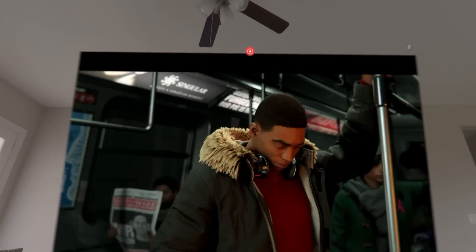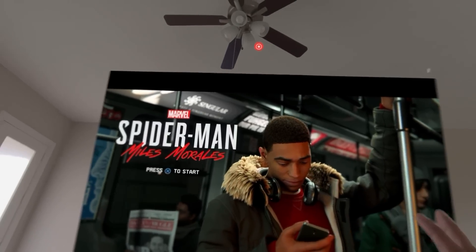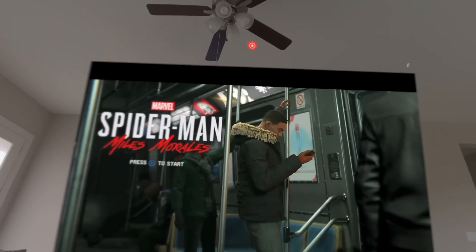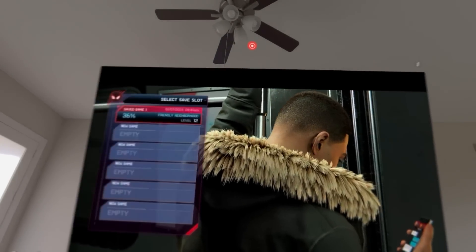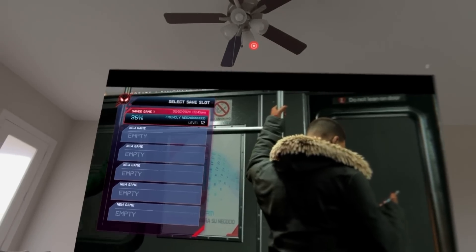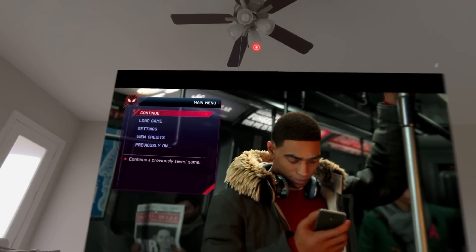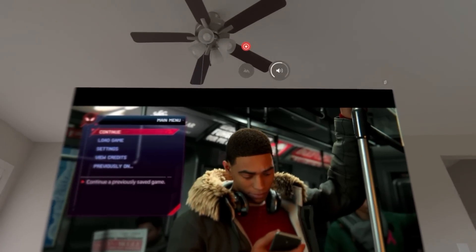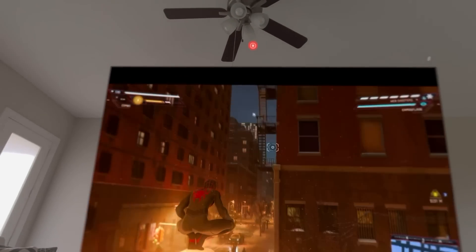Now I can play games, watch my TV on this bigger screen which you can make really large. This is actually 1080p but when I'm looking at it, it does a great job at upscaling thanks to all the processing power Apple has on the Apple Vision Pro — it actually looks like 4K quality. Let me do a little gameplay to show you whether it is stuttering or whether there is any lag. It is running at 1080p 60 frames per second.